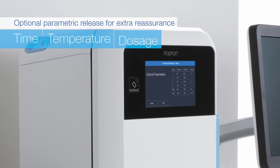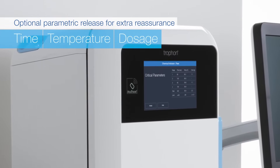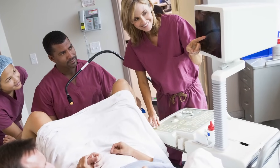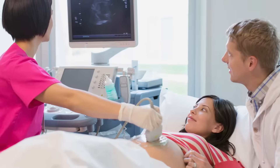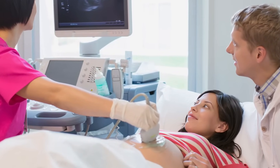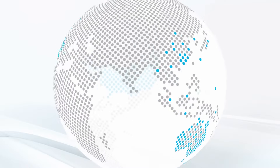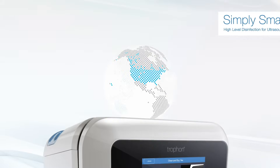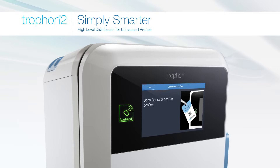Optional parametric release provides extra reassurance. Every day, Trofon2 protects thousands of people around the world from the risks of cross-contamination from ultrasound probes, setting the new standard of care globally for ultrasound probe reprocessing. Trofon: simply smarter high-level disinfection for ultrasound probes.